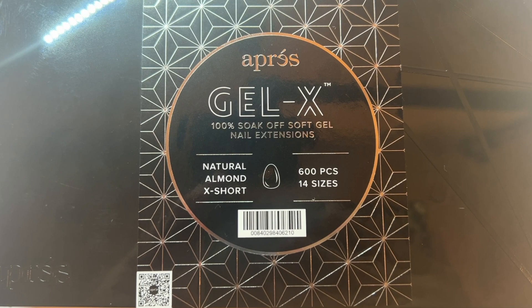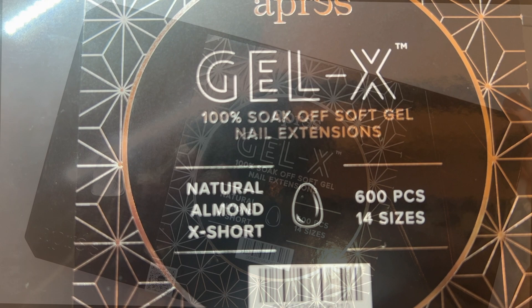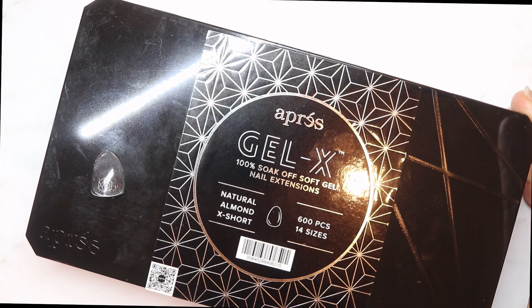Another thing I forgot to mention: you get 600 pieces in a total of 14 sizes in the new packaging. In the old one you would get only 500 pieces in 10 sizes. So that's another improvement that we got.